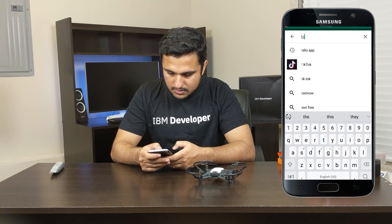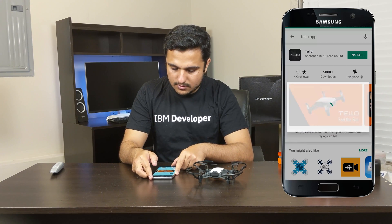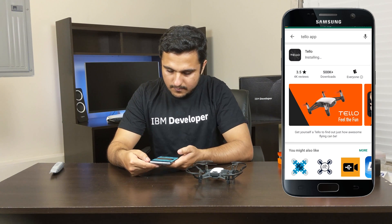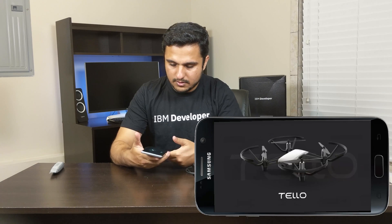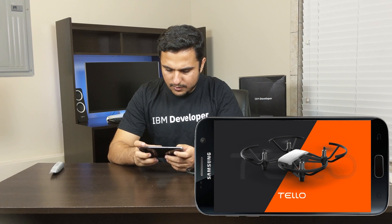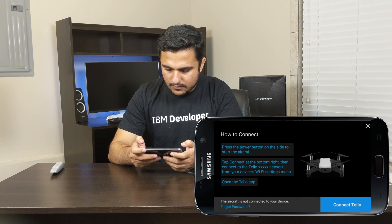To configure this drone, go to the Play Store and search for Tello. You'll see the app — just simply install it. Once installed, click Open and it will show you the Tello logo and ask you to agree to the terms. Just agree to everything and allow the permissions.